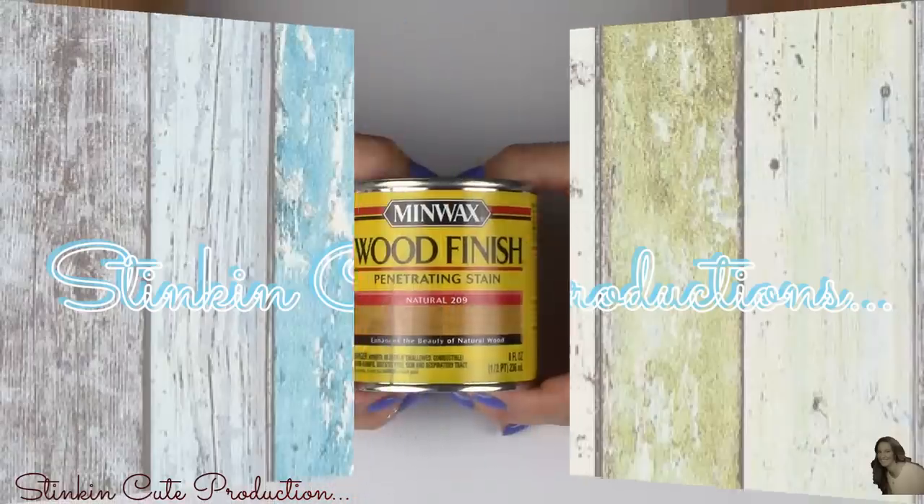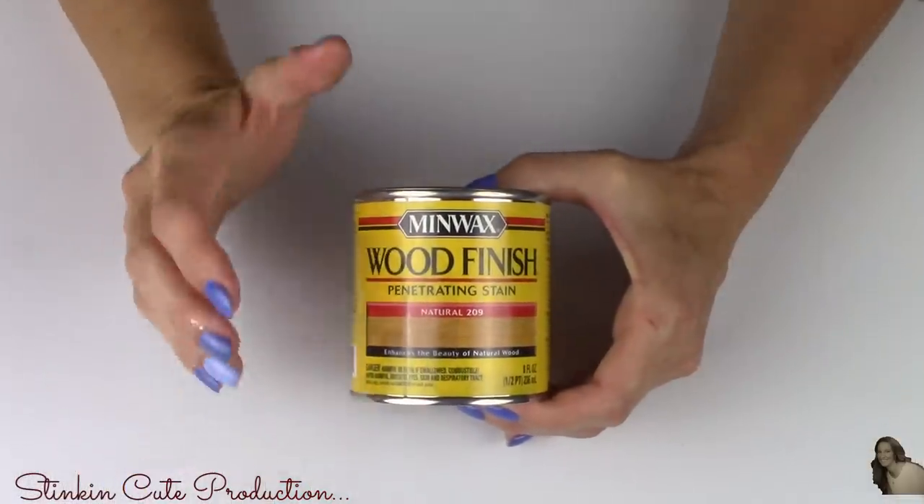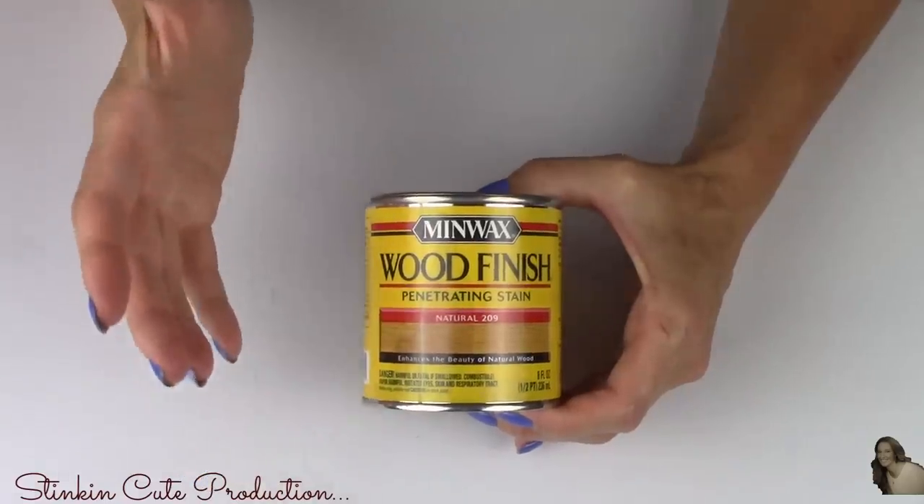With this hack, I am going to show you how to make any colored wood stain that you want. It is so easy and budget friendly, so let's jump into it and let me show you how quick and easy this hack is — you are going to love this.